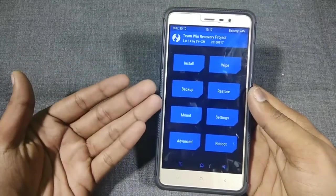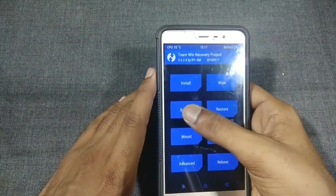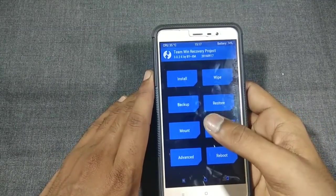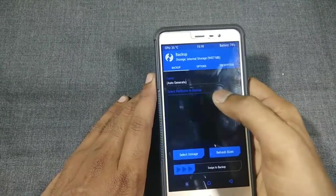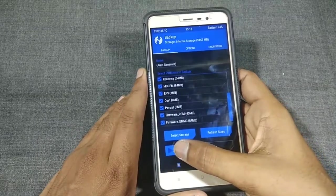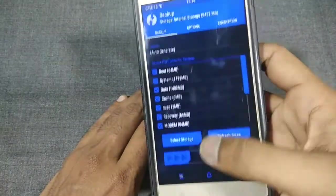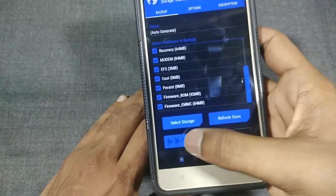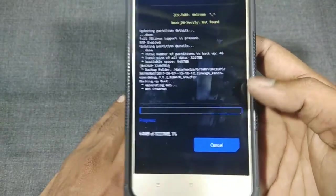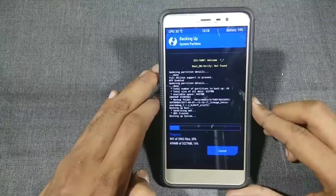I am actually using the TWRP recovery. Before flashing the ROM, just take a backup of your present ROM so that if anything goes wrong you can restore it. Click on Backup, select all the options, and swipe to confirm. Let it finish — I will come back after the backup is done.